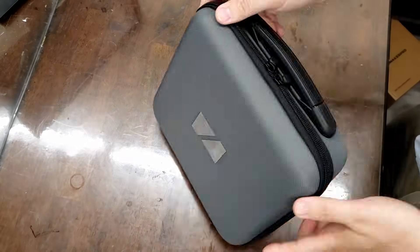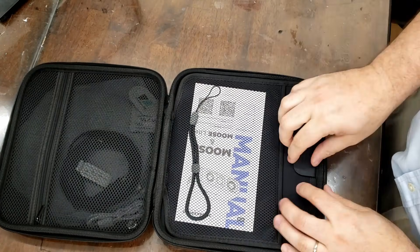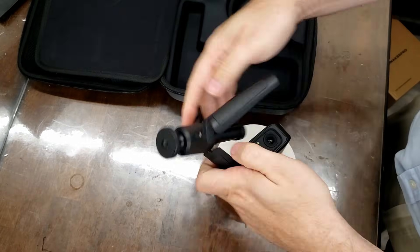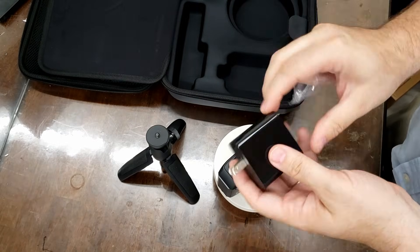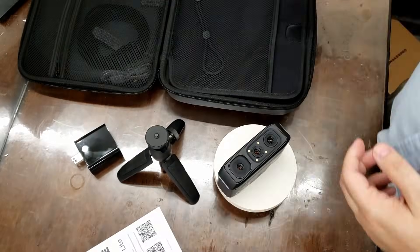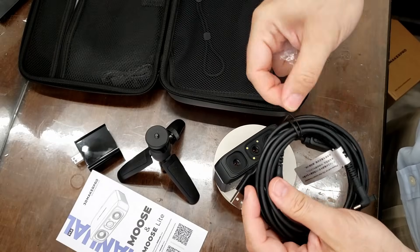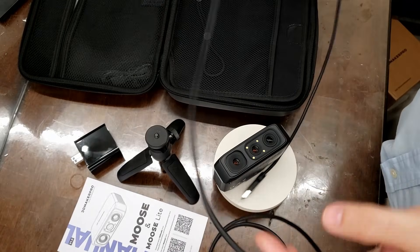The Moose scanner comes with everything that you need in the box, including a turntable that you can use for turntable 3D scanning. However, unlike previous turntables I've used, this one is not battery powered — you have to plug it into a USB port to power it, which isn't that big a deal. However, there's another problem with the scanner itself because the scanner has two plugs on the end.